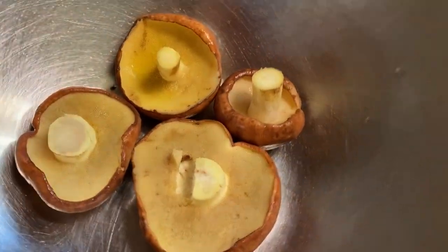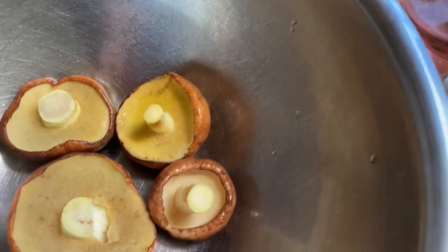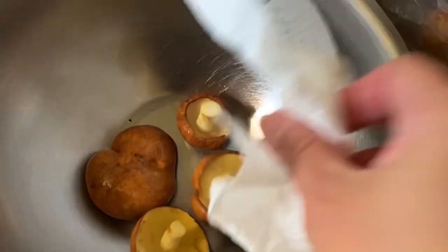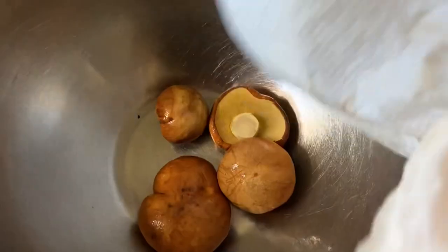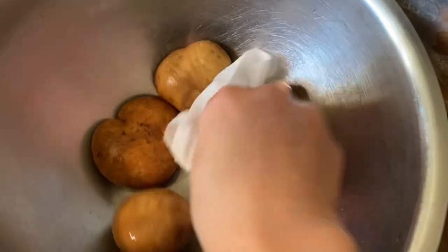This has been washed and I cut the end of it right here. And then I'm going to get a paper towel to dry it off a little bit, because this mushroom is a little slimy. So before I stir fry them and cook them, I'm going to dry it with a paper towel.